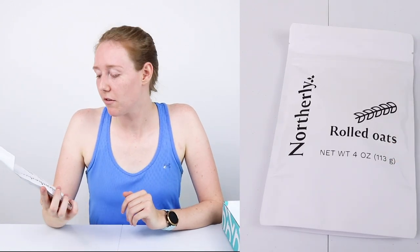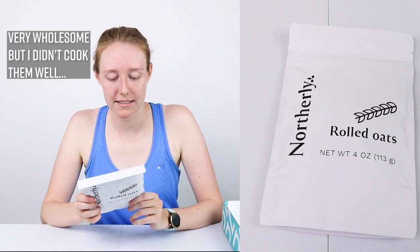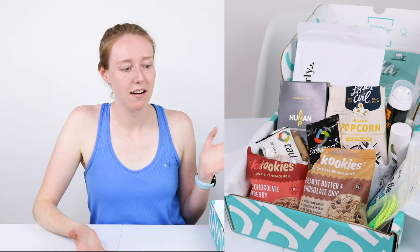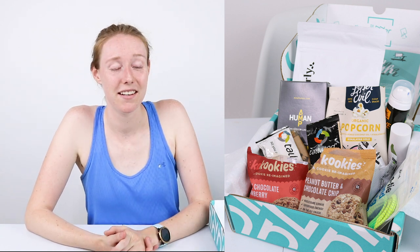And last but not least, we have the Northerly Rolled Oats. Very simple packaging — simple and satisfying. I'm really excited for this. So overall, I'm actually really impressed with the amount of stuff in here. I feel like we've got a good variety and everything I tasted tasted good too, so that's definitely a win.